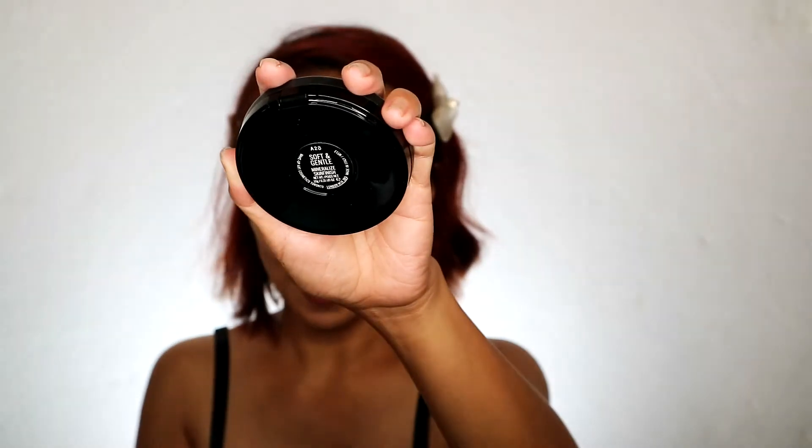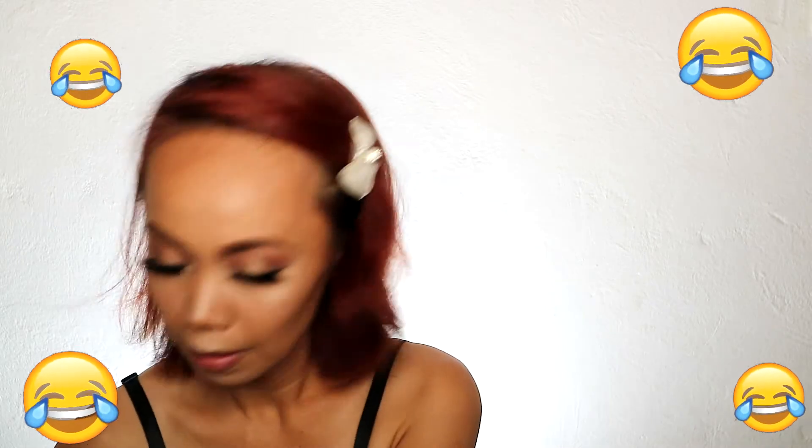Ang highlighter na gagamitin ko — hindi naman talaga siya highlighter — yung MAC Soft and Gentle. So lagay natin siya dito. Soft and gentle lang talaga siya, guys. Tapos yung gamitin nating blush on is yung Tarte Blush. Smile. Mag-hostili sa blush kasi mahal. Ibi-blend natin siya. Yung mga eyeshadow powder diyan — Cosmo and Please Me. Matte yung Please Me. Ito siya, guys. Para ang Cosmo, sanitize to pagkatapos.